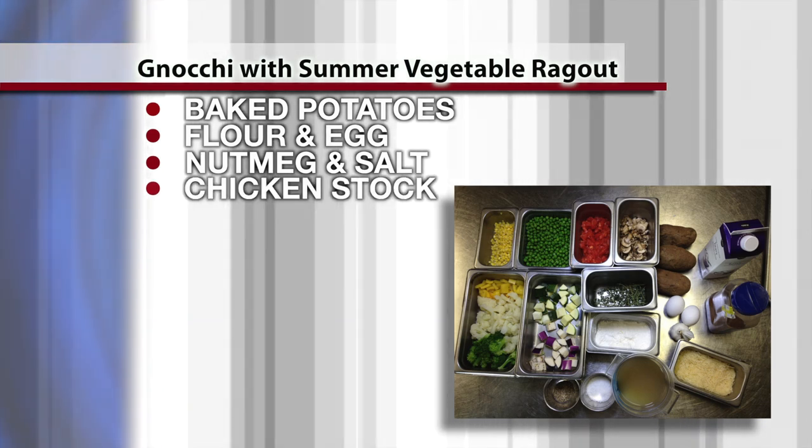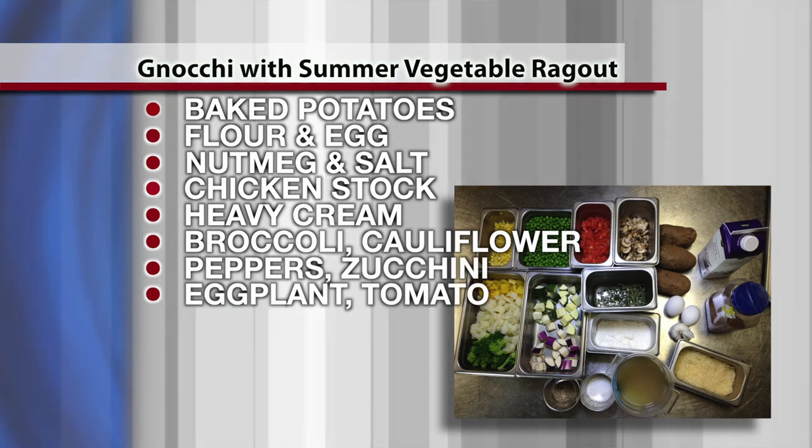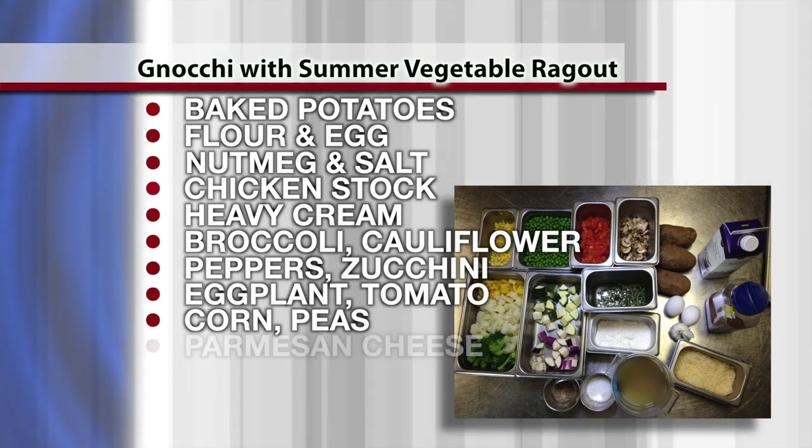To make our ragu we have chicken stock, heavy cream, broccoli, cauliflower, peppers, zucchini, eggplant, tomato, corn, fresh peas, and Parmesan cheese.